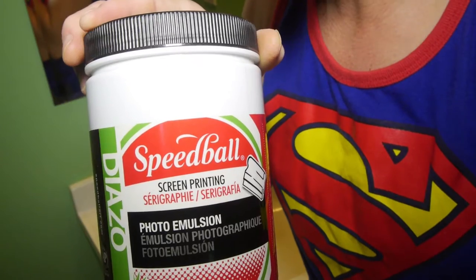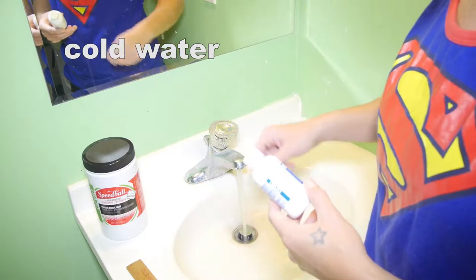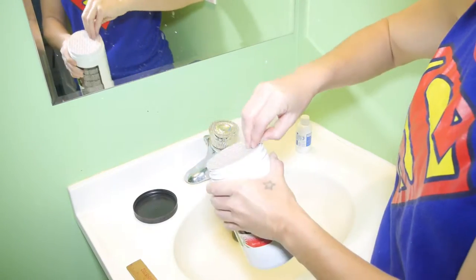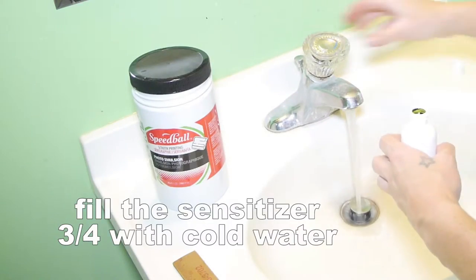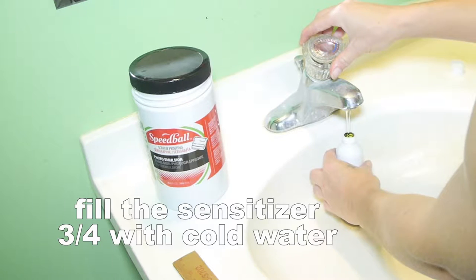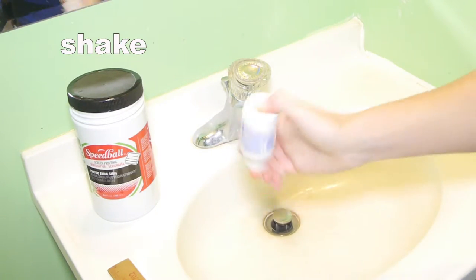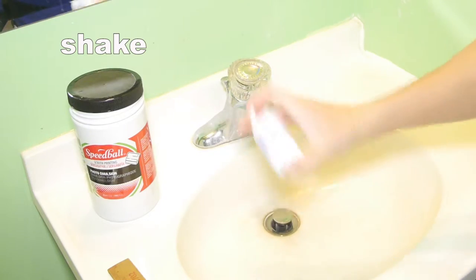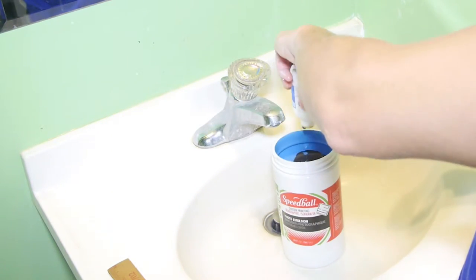So this is preparing the photo emulsion. You're going to add the sensitizer to the photo emulsion to activate it. First, open up your photo emulsion — it'll be a light blue. Then fill the sensitizer bottle three-fourths full with cold water. There's a little sensitizer already in there, so if you think it's empty it's not — fill it up with cold water, shake it well, then add it to your emulsion and throw out the bottle.